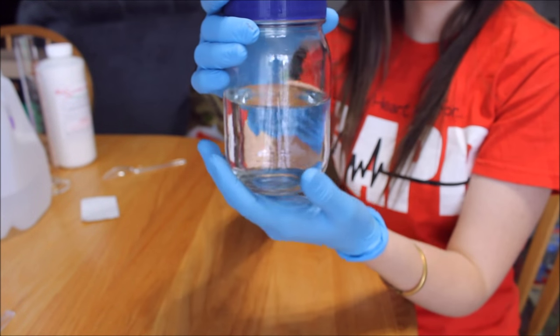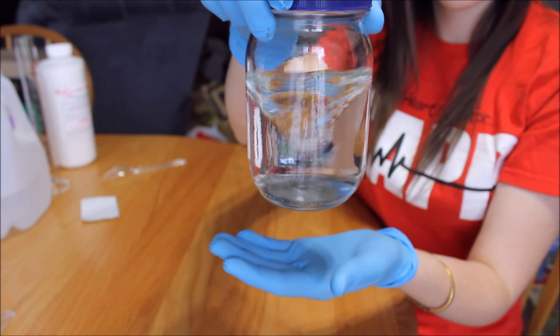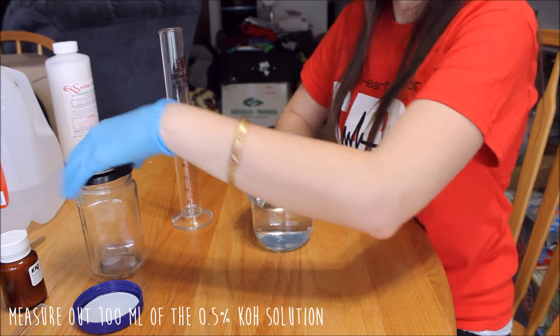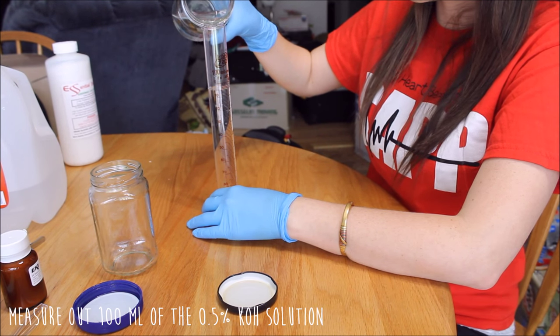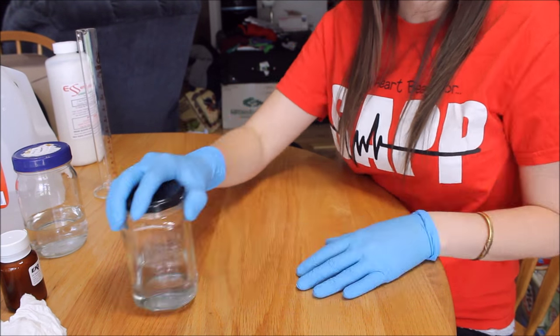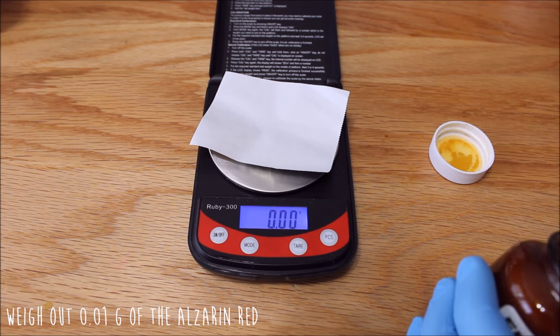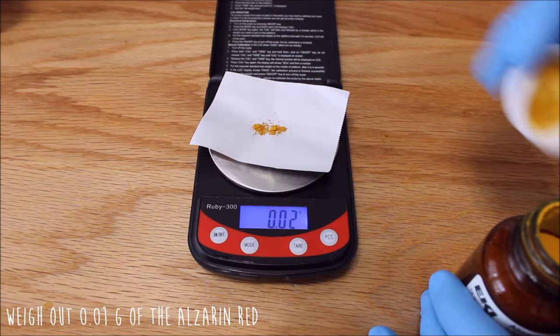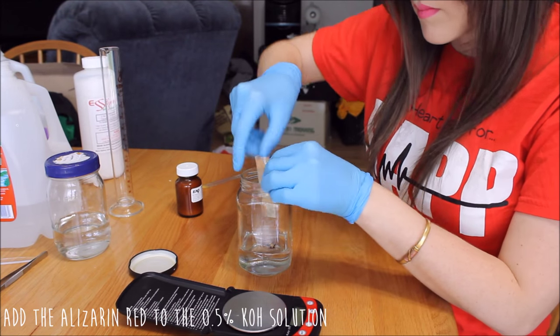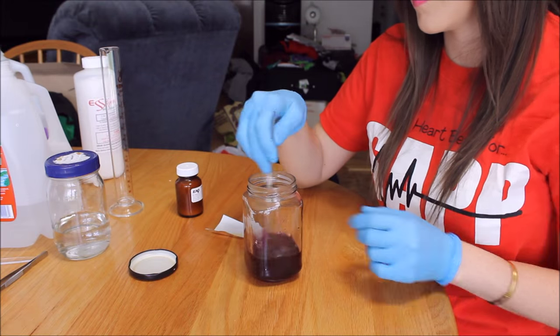After letting the potassium hydroxide solution sit for about 5 minutes, it became very clear. We've now mixed our alizarin red solution and it turned a purple color, as you can see.